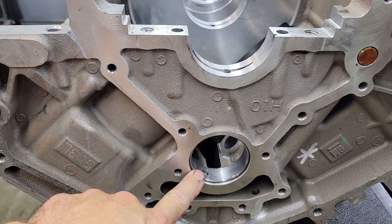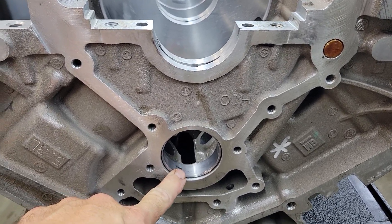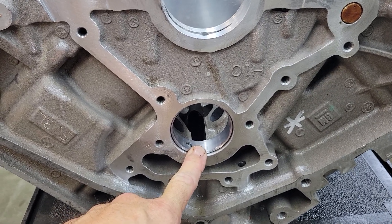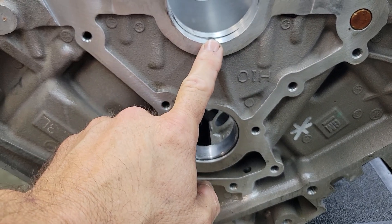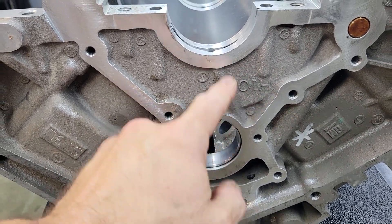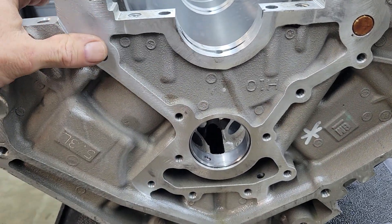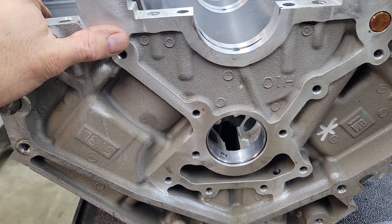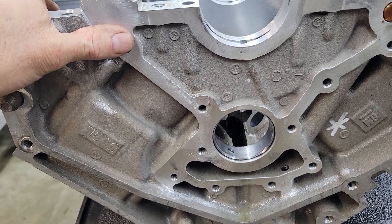Cam bearing clearance is critical because oil wants to take the path of least resistance. So if you've got extraordinary bearing clearance on the cam, it's hitting the cam before it's hitting the mains and the rods, so all the oil is going to puke out there instead of going to the rods. We see this all the time, especially in aluminum blocks where bearing clearance can be five or six thousandths, and they make undersized bearings to help correct that issue.